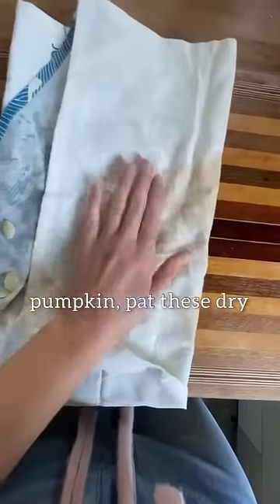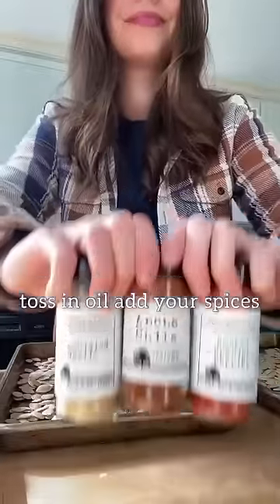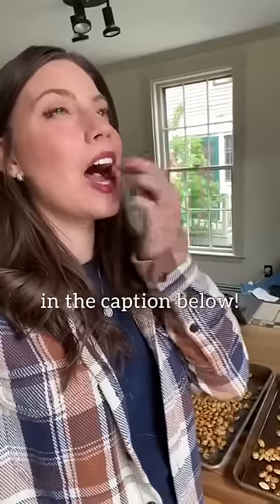Pat these dry — I like to leave them out overnight for maximum crispiness. Toss in oil, add your spices, and the full recipe is in the caption below. Enjoy!